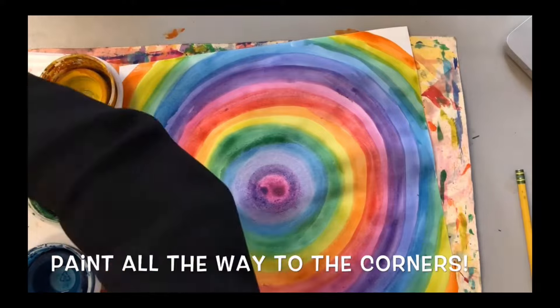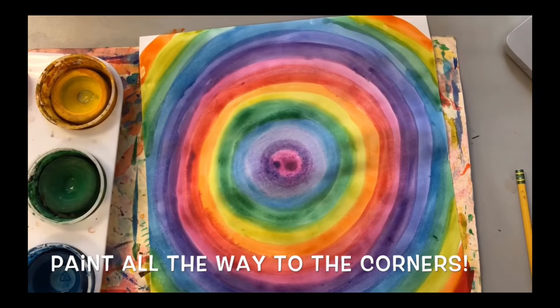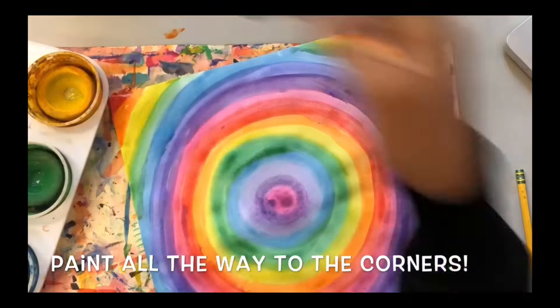Once you've painted all the way to the corners, you can take your Messy Mat and your painting to the drying rack so it will dry.